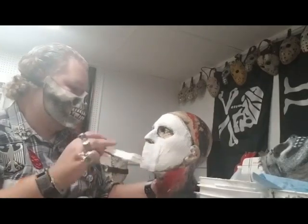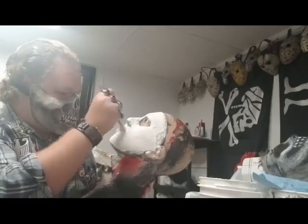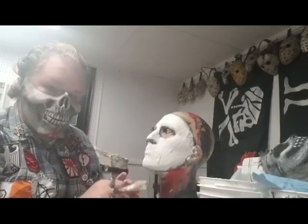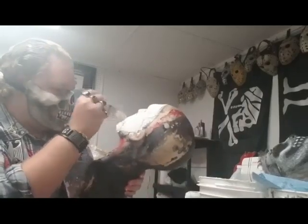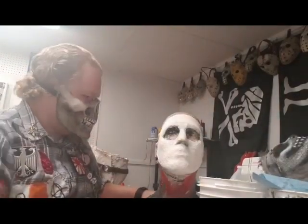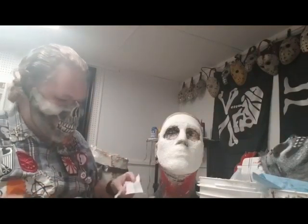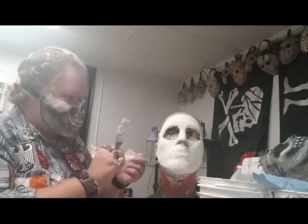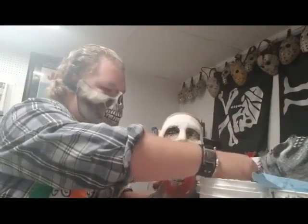I'm just adding a layer of cheesecloth over the entire face — that will help strengthen the mask, and it will last a lot longer and also help it keep its shape. I've got another little strip that I'm going to use under the chin, and two different pieces for the sides. I'm just going to tack those on and try not to cover the eyes.